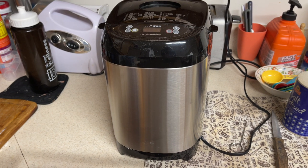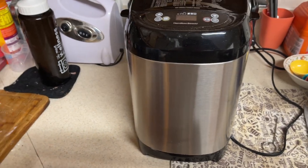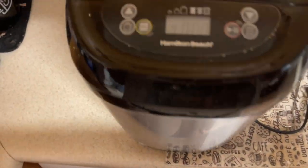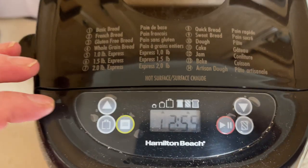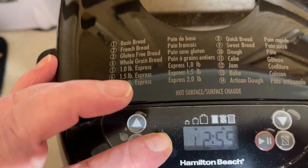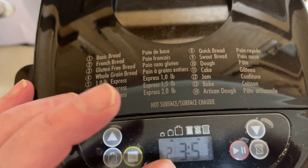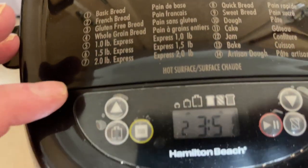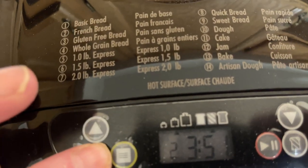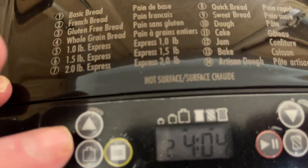This is the Tips and Tricks and Hobbies channel. I'm going to show you the settings on how to do this. You hit the button here and that's position two, which is French bread. Then just set the loaf — move it over to two pounds, that's a full loaf.